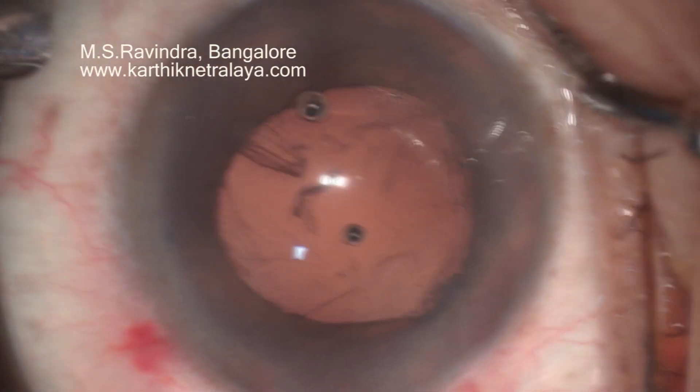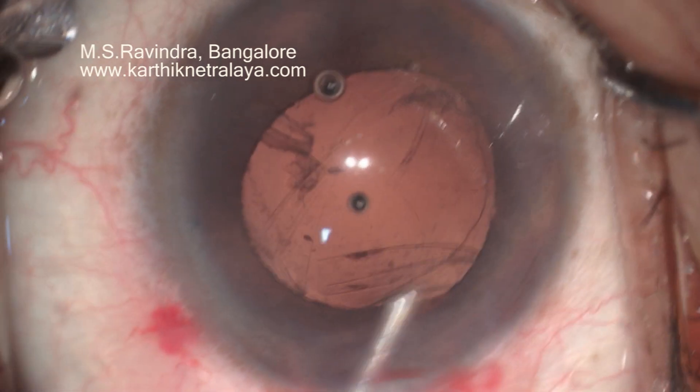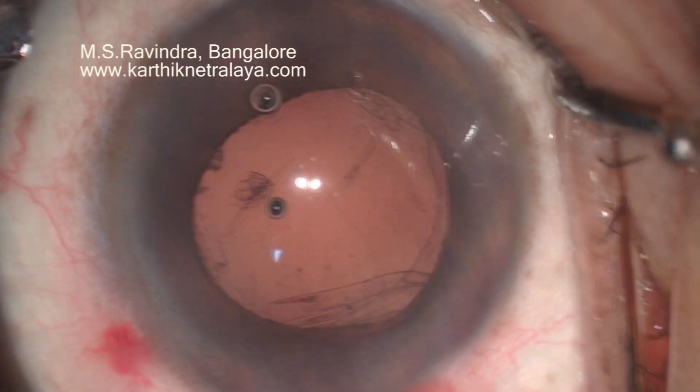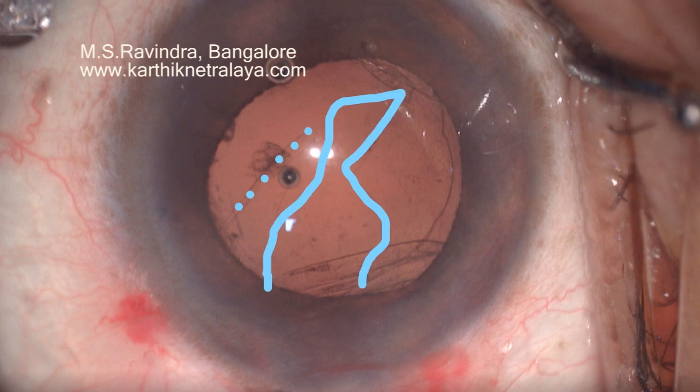The patient is nodding the head continuously and suddenly nodded the head at that point of time. You can see the tear starting from 1 o'clock position and going up to 6 o'clock, and the other end is at 7 o'clock.